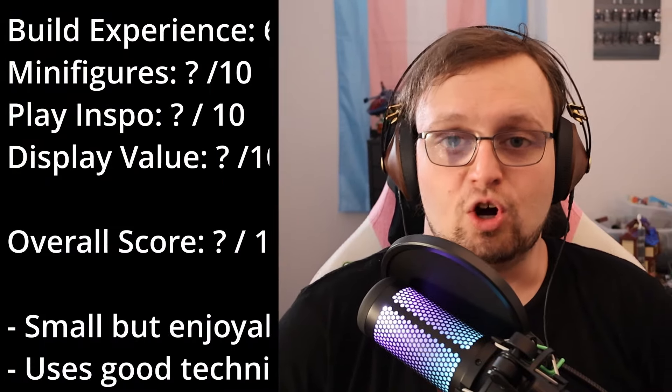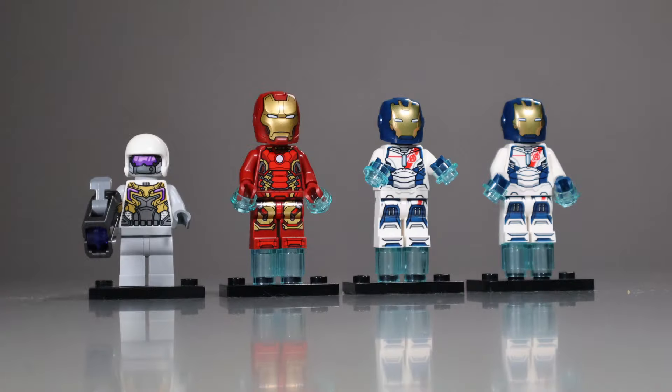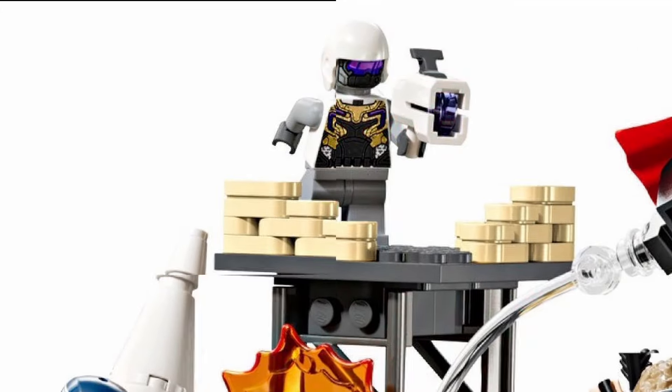I'm gonna give it a 6 out of 10. Moving right along, the overwhelming winner here is the minifigures. The Iron Man and Hydra Trooper both seem to be duplicated in the upcoming Avengers Assemble Age of Ultron set, but considering that one of my bigger complaints about this set was that I wanted a full box of Hydra minifigures, I'm disinclined to hold that against this set. You can probably guess where I personally stand on having duplicate Iron Man minifigures, but from a more general audience perspective, I do kind of wish that the Iron Man had been substituted for another Hydra Trooper, for this exact reason, honestly.